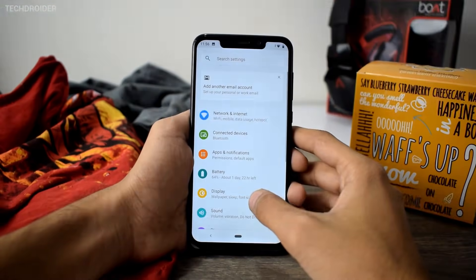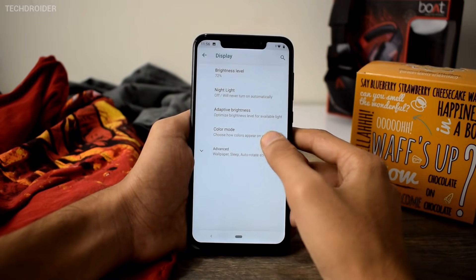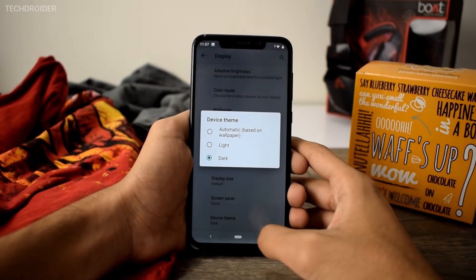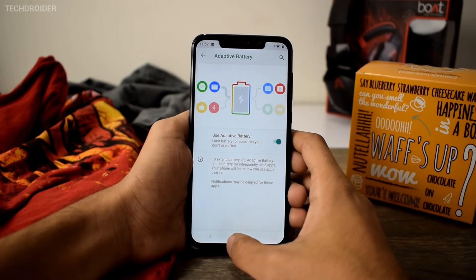There you have the brand new settings with tons of new options. You are getting a dark/light theme selection menu, adaptive battery and brightness settings, and the system is using almost 10 gigs of storage after this update.